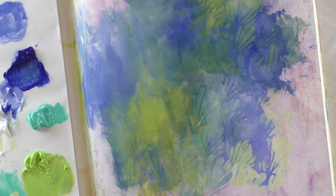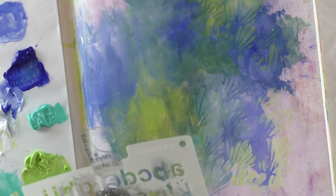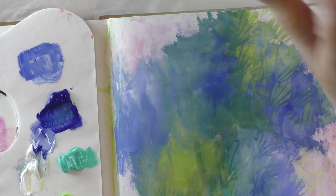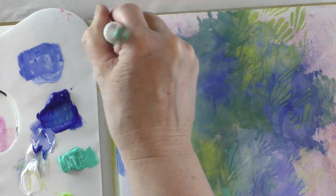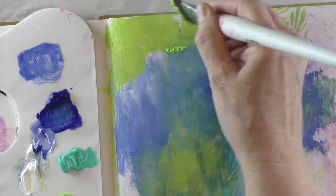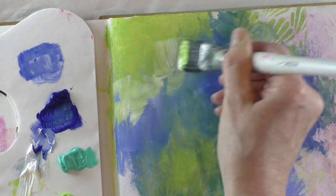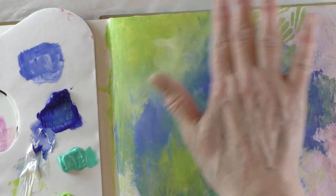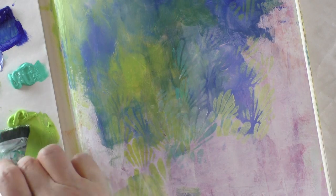I have another stencil here — alphabet letters from Memory Box called 'Worn Out.' I'm going to be introducing that as well. Up here I'm missing some lime green, so let's cover that with some turquoise letters and pick up a bit of white. I love that — maybe I'll do another section down here too.